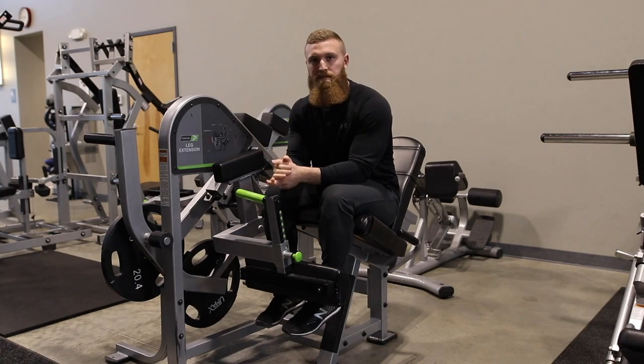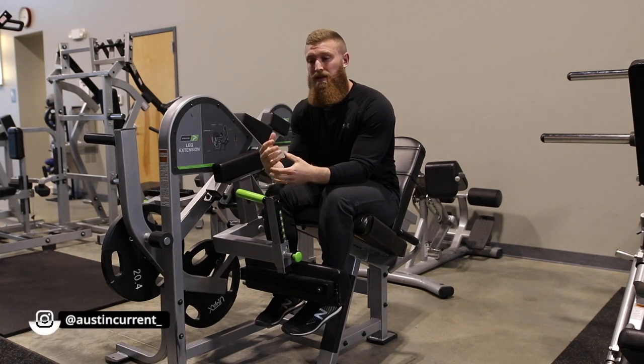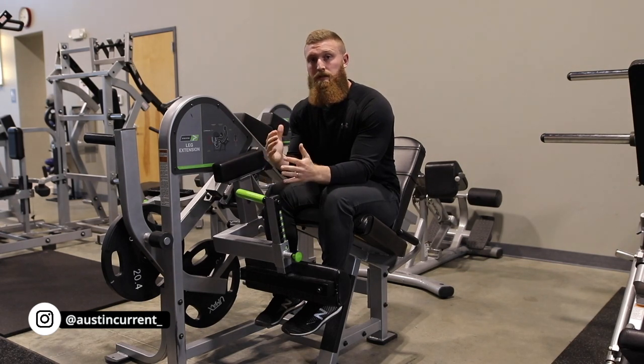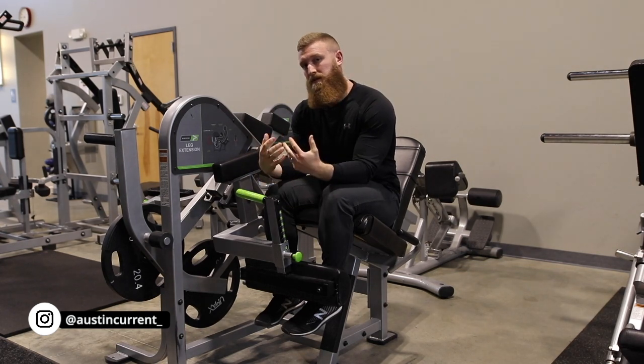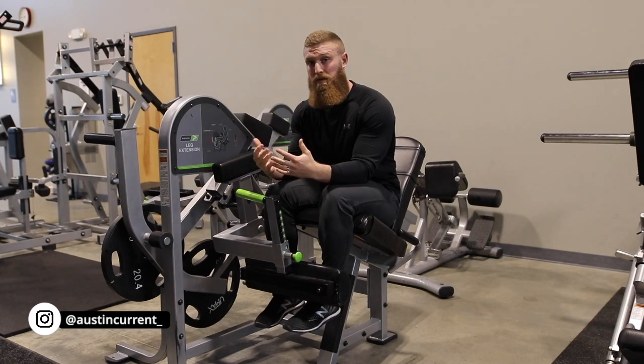Hey, how's it going guys? Coach Austin here to explain the leg extension. Key things in terms of setup — setup is absolutely crucial to mastering the execution, because if we don't set up properly to begin with, we're going to be fighting ourselves immensely to execute the movement right.